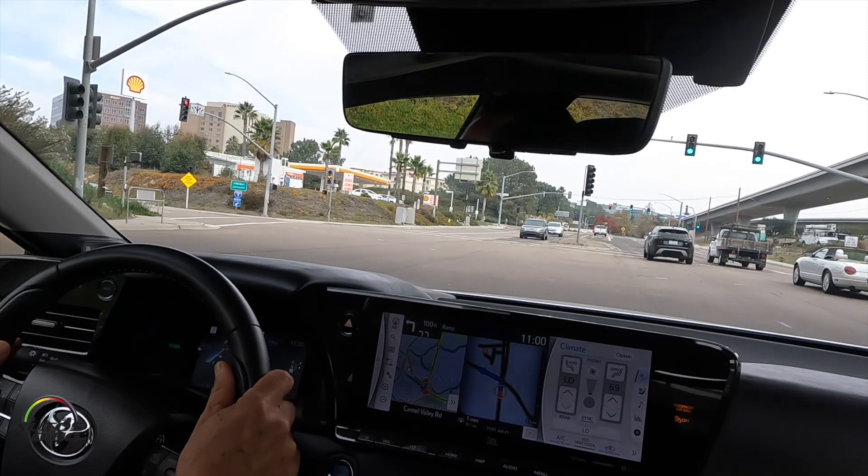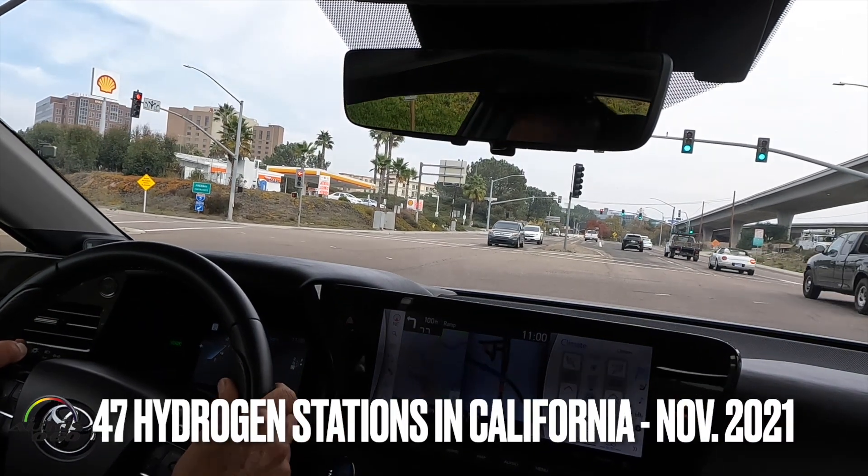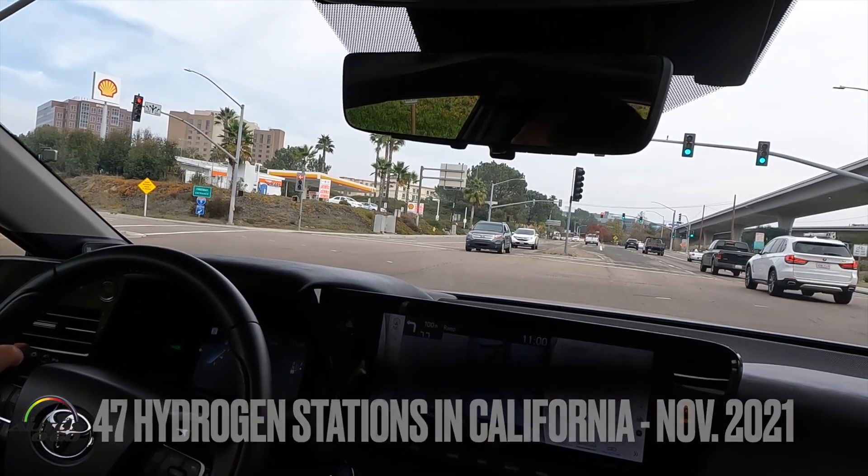My name is Norm Breedlove and I'm going to show you the hydrogen fueling process. We're down here in Del Mar and it's the only fueling station right now in San Diego. We're doing a simulated fuel since this vehicle is almost full, so we don't want to go through the whole process.